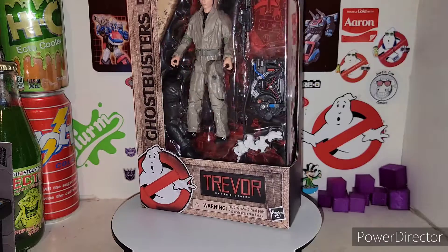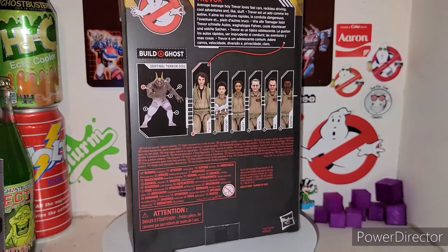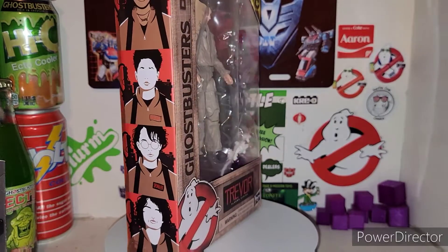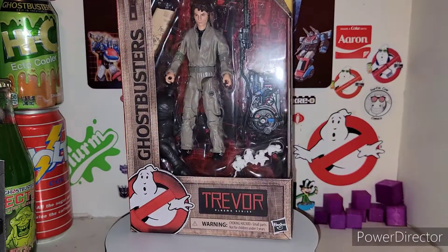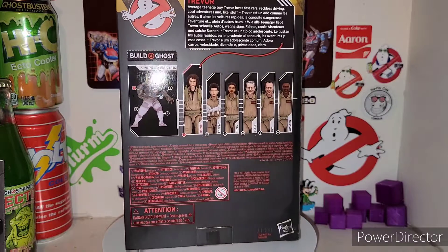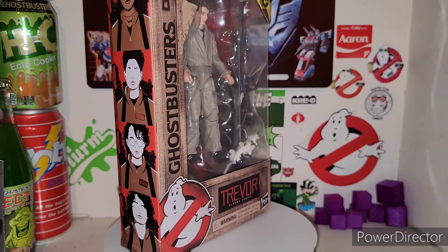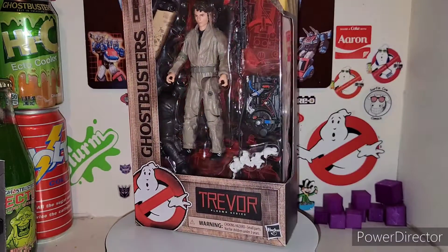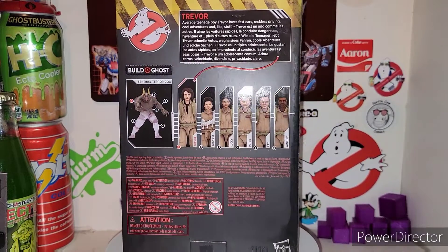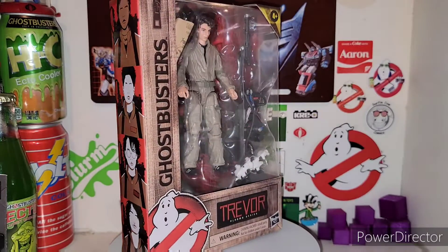Today we're taking a look at the brand new Ghostbusters Afterlife Plasma Series Trevor. There he is in all of his glory, and he is actually number one in the Ghostbusters Plasma Series line. But here is Trevor in the Plasma Series, and this is Wave 2. Last year we had Wave 1 with all four Ghostbusters, Dana, Bear, and Gozer, that built the Terror Dog. But now this Plasma Series Wave 2 is basically based off the Ghostbusters Afterlife movie coming out here very soon. And it is a Build-A-Ghost — it's a Build-A-Figure, it's a Build-A-Ghost — and it is the Sentinel Terror Dog.